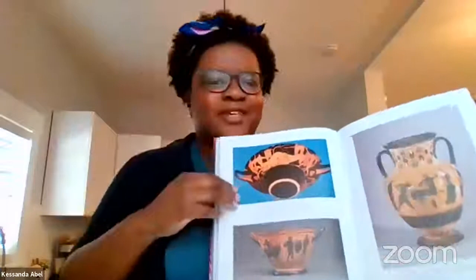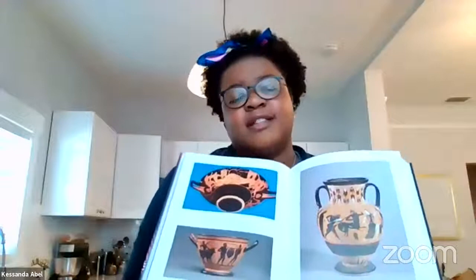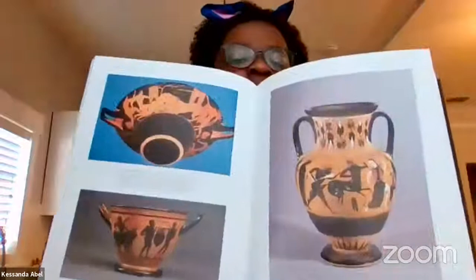The Kylix might look more like a bowl than a cup, but you would drink from it, bringing it all the way up. It would be used at things like symposia, which are like parties. Then this one is called an amphora — amphorae are storage vessels that could store liquids like oil or olive oil, or grains.